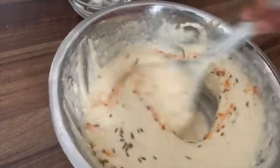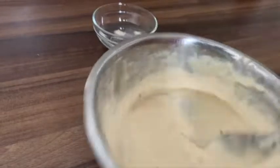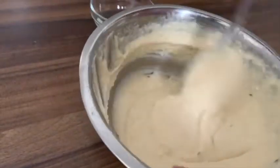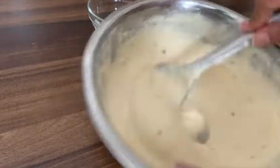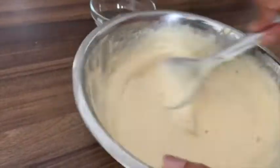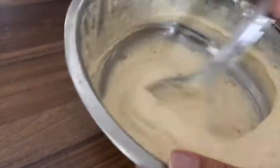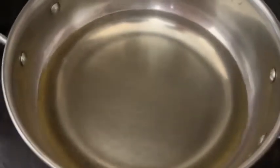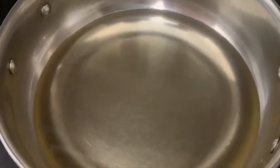Mix it again and add a little bit of salt. Let's fry it in the pan. I have put oil in the pan so it will get a little heat. We will heat it well and then reduce the gas.